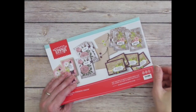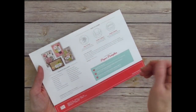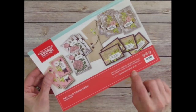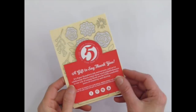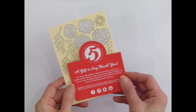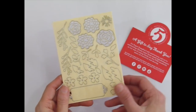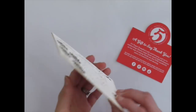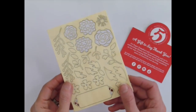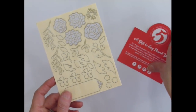Each kit also includes a mini publication with photos, written directions, supplies, and tips, and a link to a how-to video. And as they always do with every March kit celebrating their anniversary, this month Stampin' Up! included a free little gift — two sheets of fun wooden embellishments, white on one side and natural color on the other. I'm using a few of these in my samples today.